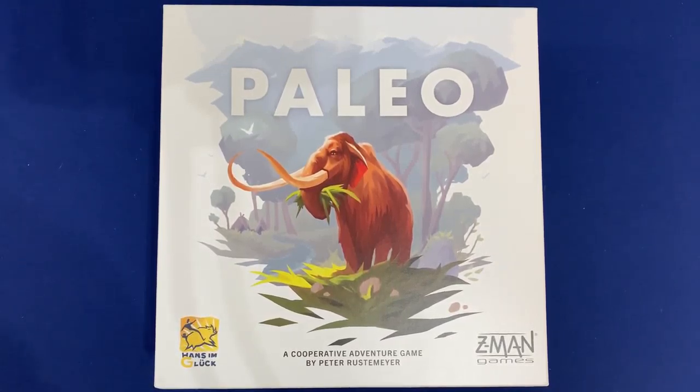Howdy, this is Mackenzie Franklin from Side Game LLC here in Colorado Springs, Colorado. Today we're going to be taking a look at the cooperative adventure game Paleo, by Peter Rustmeyer, published by Hansen Gluck and Z-Man Games.